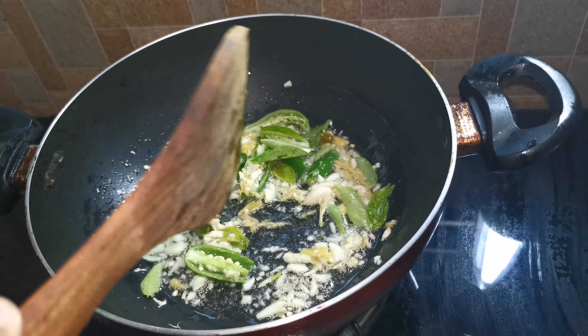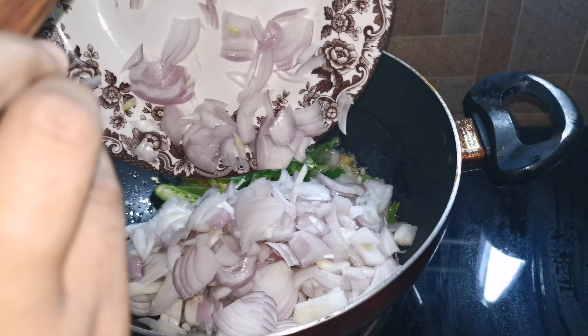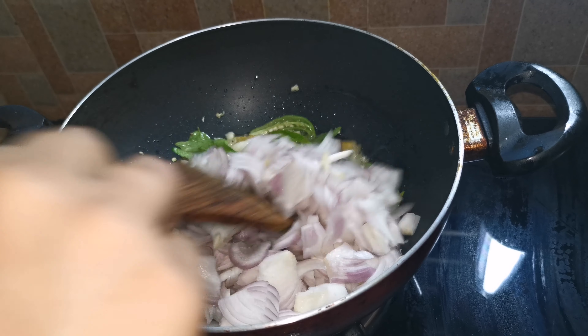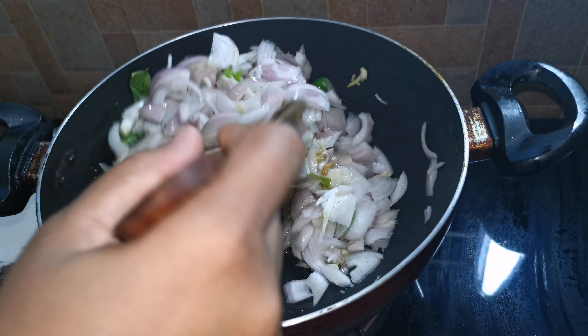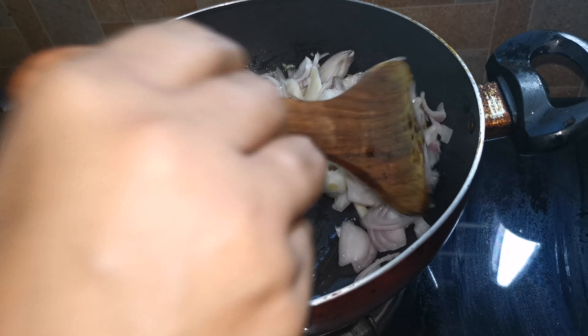I am going to put water in the potichakmin. This is a potichammin hastigham.